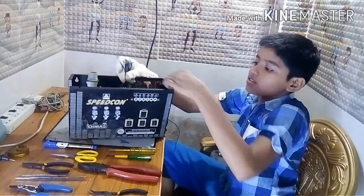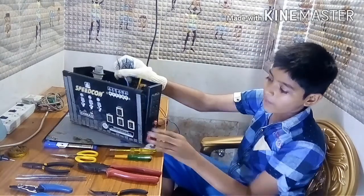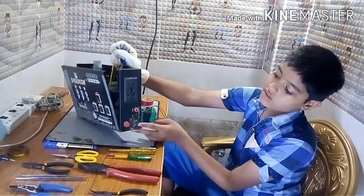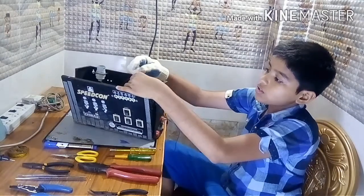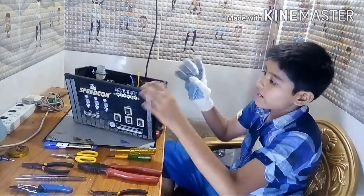These two wires are the charging wires, friends. We measure like this. The charging pin — this is 12 volts. This is the positive, this is the negative. Now we will connect this battery and tape it.